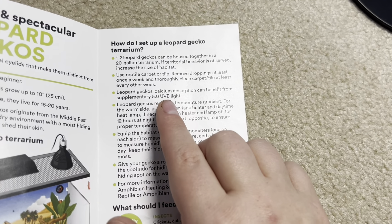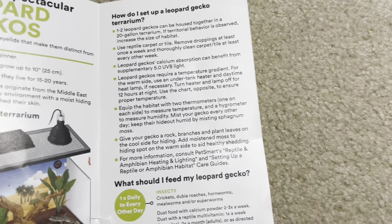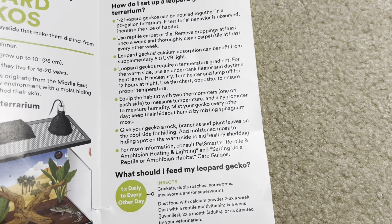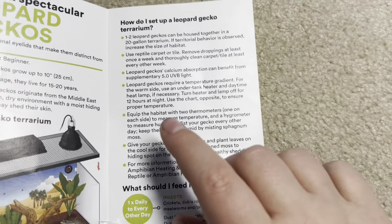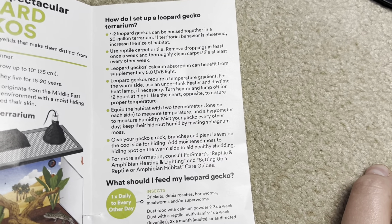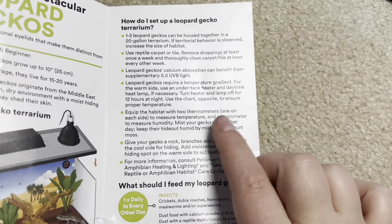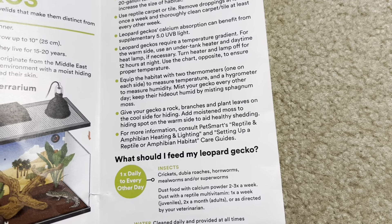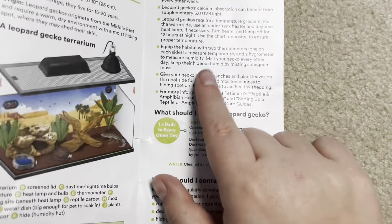Leopard geckos can benefit from supplementary 5.0 UVB light — I love that they're putting UVB. Leopard geckos require a temperature gradient; use an under-tank heater for the warm side — absolutely not, you should not be doing that. A daytime heat lamp should be there for basking. Turn the heater and lamp off for 12 hours at night. Equip the habitat with two thermometers. Mist your gecko every other day — you might need to mist their humid hide if your house is really dry, but you should not be misting your whole enclosure. You're not going to maintain 10% humidity if you're misting every other day.